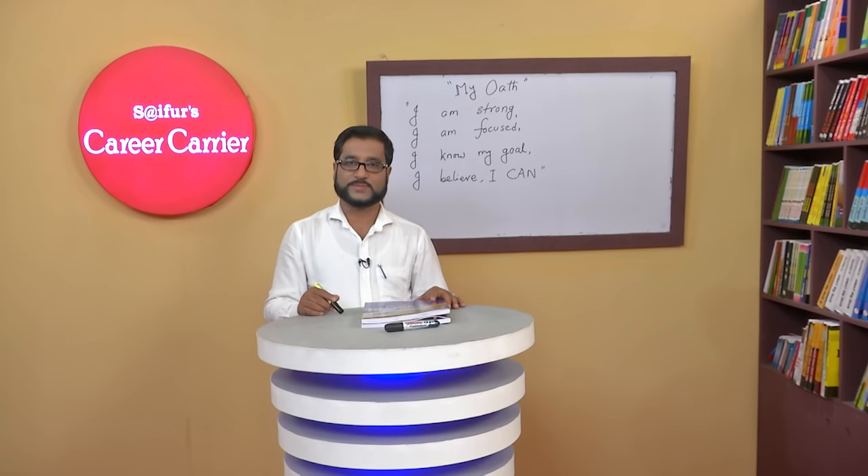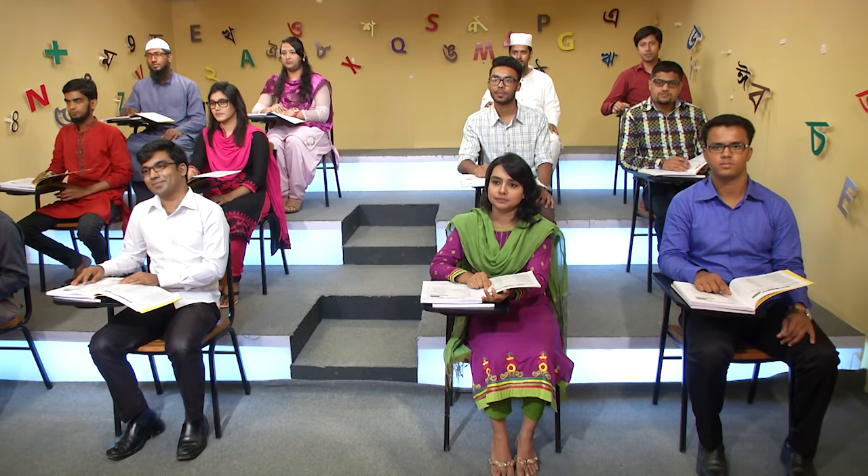Asalaamu Alaikum. Waalaikum Asalaamu Alaikum. Dear students, how are you? Fine. And you? Well, I'm fine too. At first I welcome you all to our SIFUR speaking class level 2.